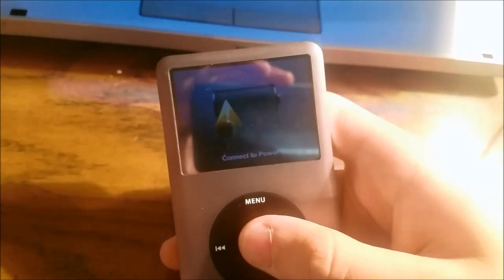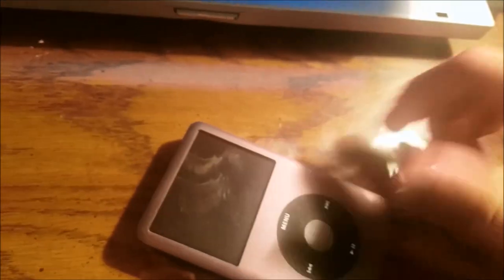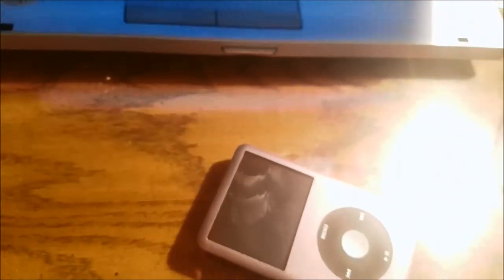The adapter we got from Target got returned because I thought it was a charge cable, not a charge and sync cable. So we have an official Apple one, and it doesn't work.